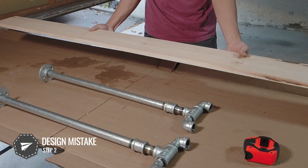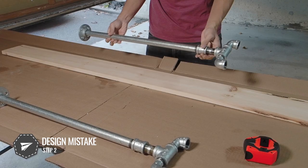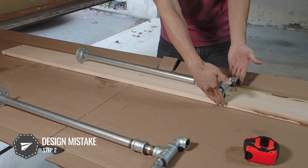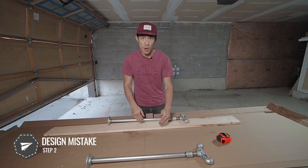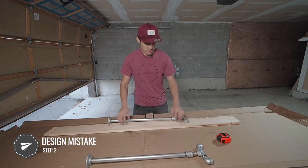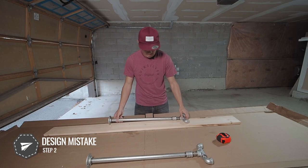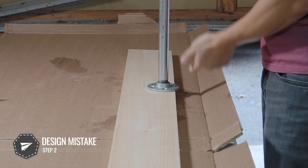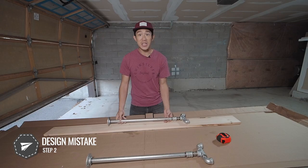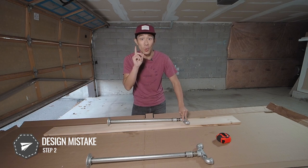We've got our two legs, but I think I have a problem. The console table wood is measured to spec — 69 inches long, five and a half inches wide — but when I place it on the legs, it's way too wide. You have to factor in the wall and the molding on the bottom, so it can't sit right up against here. This leg design isn't going to work — I have an idea, I'll be right back.